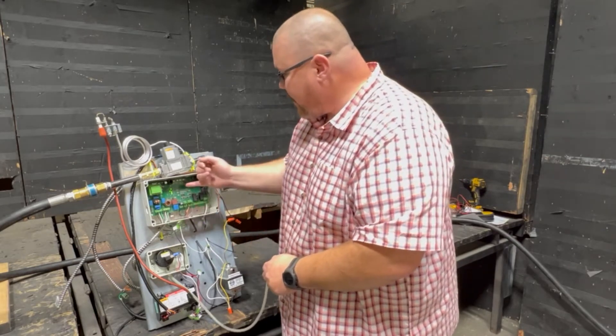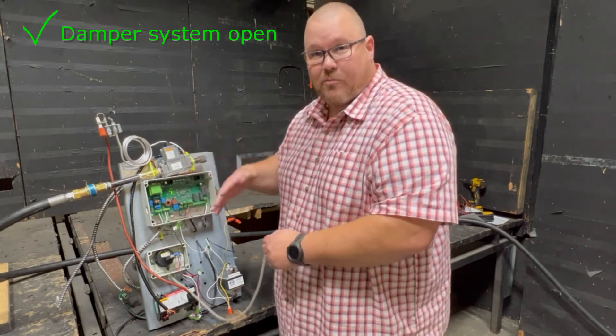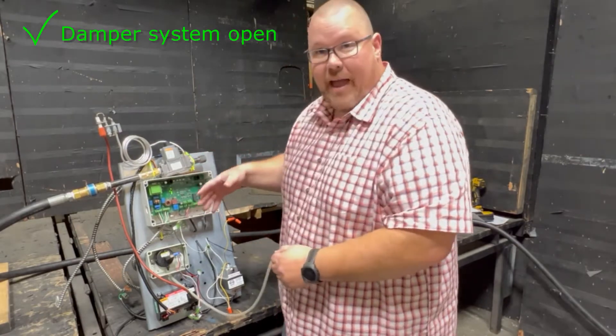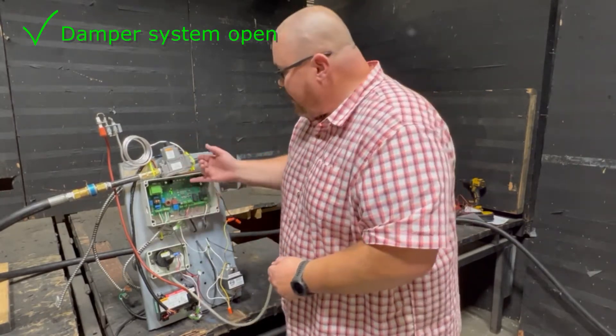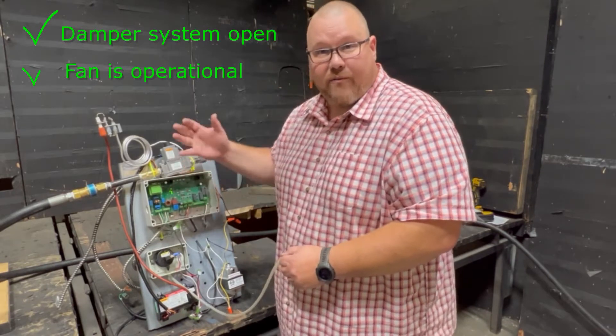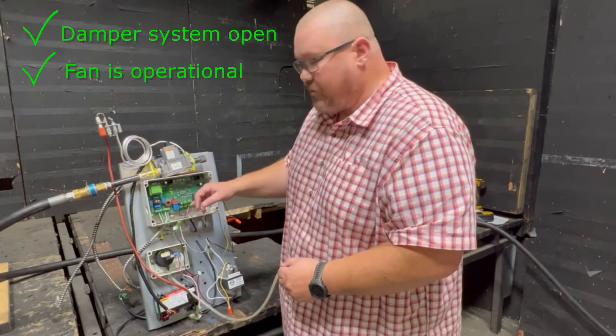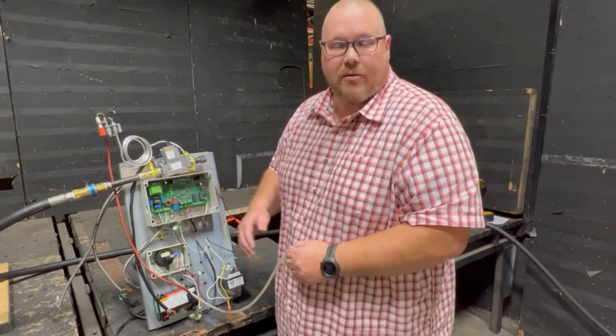These LEDs are indicating that the damper system has already been opened and it's happy and it's proven. It's sending the signal back that all the dampers are open. It's also indicating that our fan control — our fan is on and spinning — and so these are happening because we've got several of these items jumpered out down here for testing purposes.